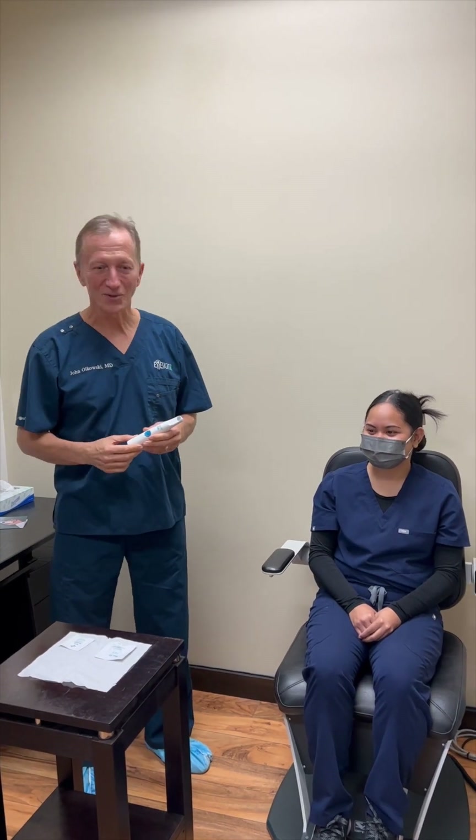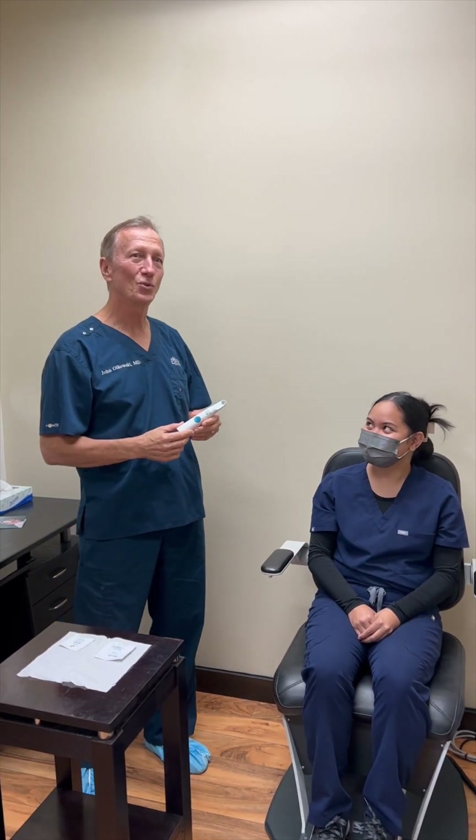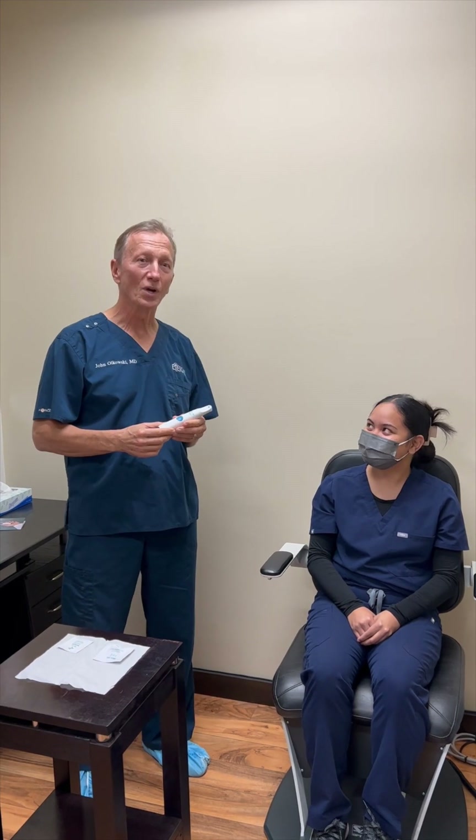Hello, I am Dr. John Olkowski and I am going to give you an overview of the NewLids Pro device.